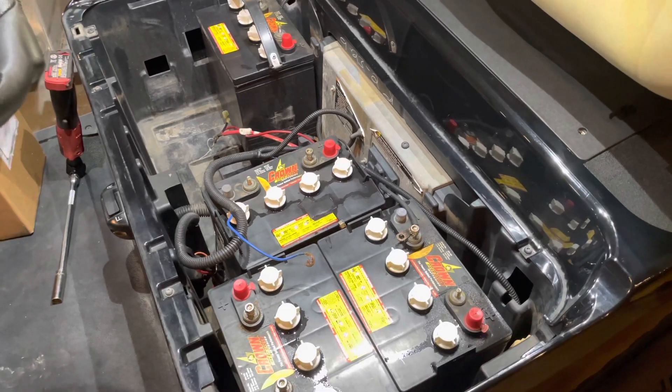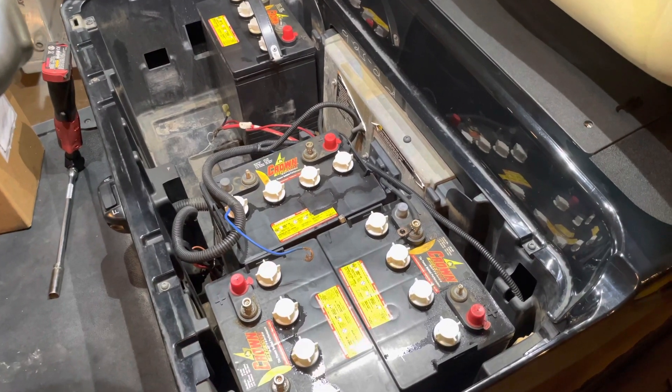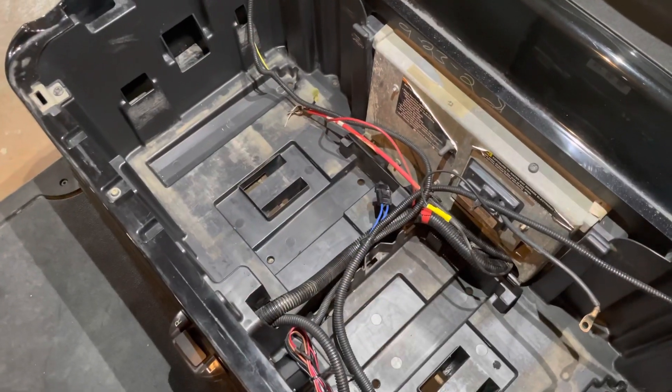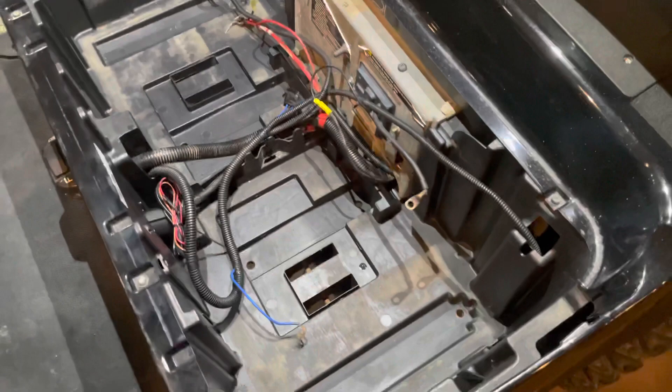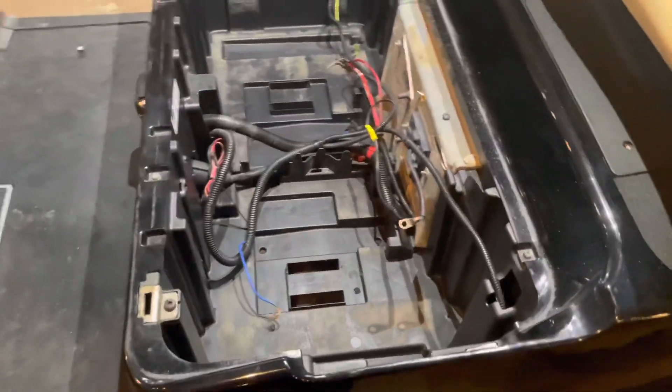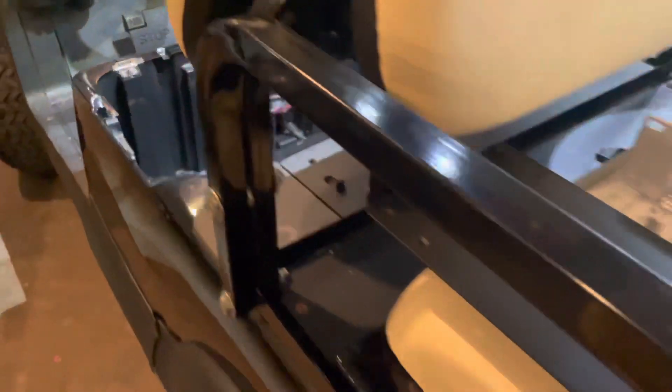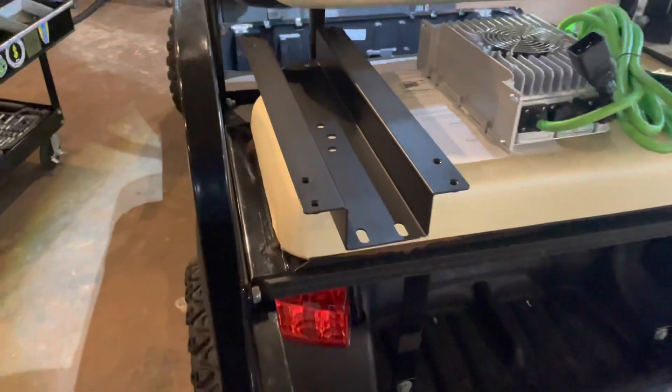This is especially important when it comes to hooking up your 12-volt accessories. We have the battery tray completely cleaned out and we are ready for the battery. Before we install the battery, I'm going to show you what all comes with the installation kit for your RoyPow battery.